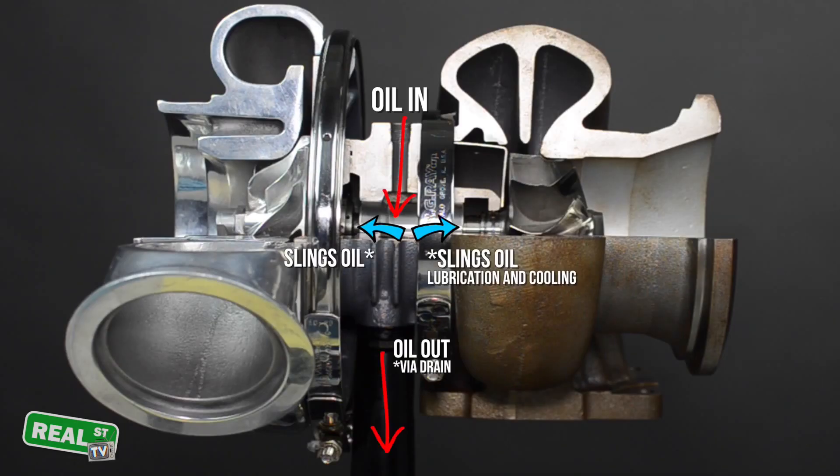The best way to visualize that the turbo's orientation to the engine is correct is that the oil can fall through the bearing housing back into the oil pan without restriction, taking the most vertical path possible.